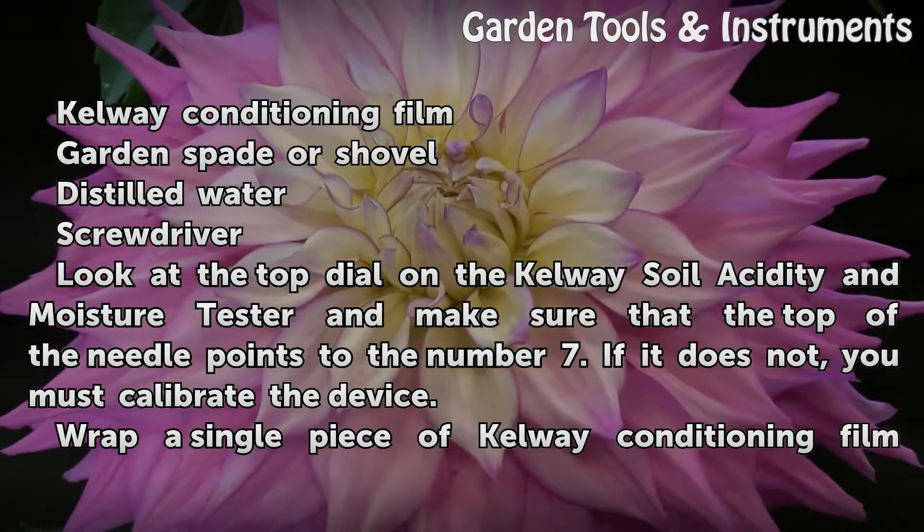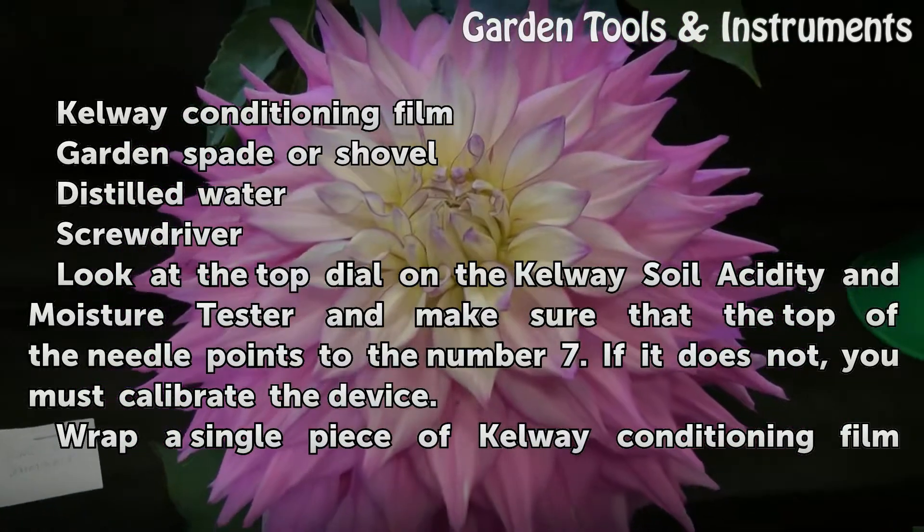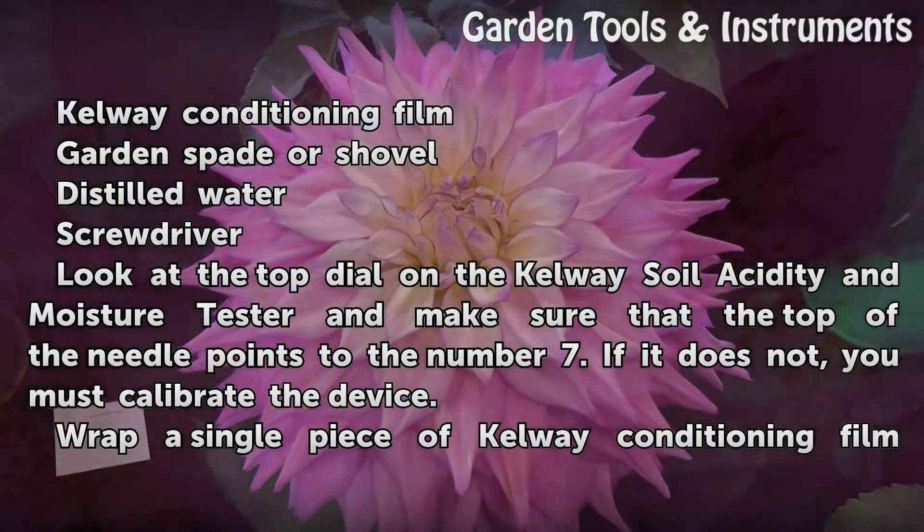Look at the top dial on the CalWay Soil Acidity and Moisture Tester and make sure that the top of the needle points to the number 7. If it does not, you must calibrate the device.